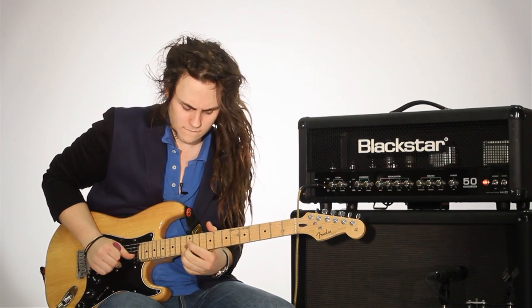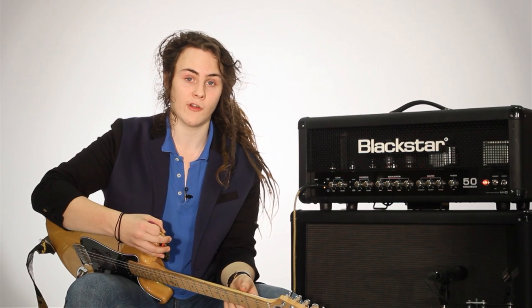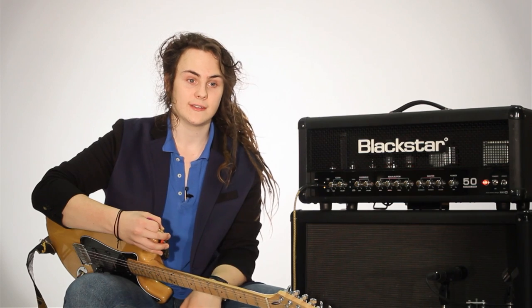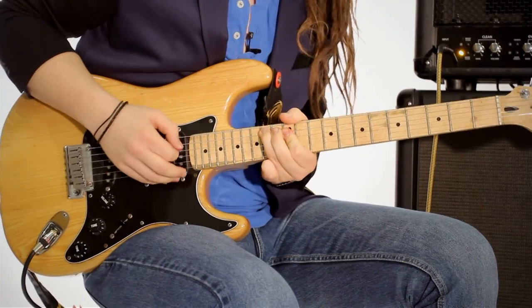I use Blackstar in the studio to record my band's self-titled EP, Buck and Evans. It's just one of those fantastic amps that regardless of where you put a microphone in front of it, it sounds exactly as it does when you're stood in front of it, which is what you want from an amp. You just want it to sound as true and as natural as possible, and I hope the recording reflects that.